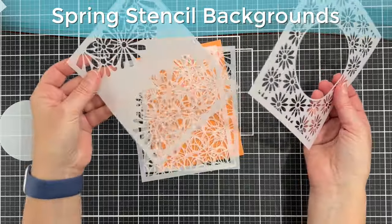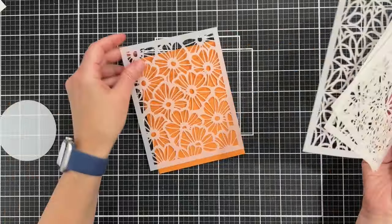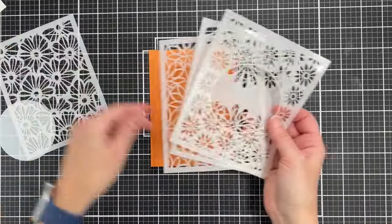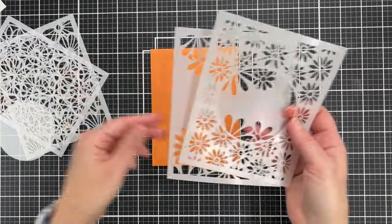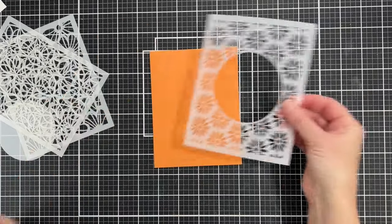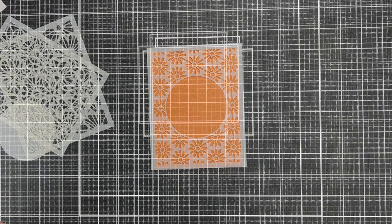Here is the stencil of the month club, called the spring stencil backgrounds. There are actually four stencils — these aren't layering stencils, these are four separate stencils. I'm using this orange piece of paper to show you the different stencil designs. They're great for backgrounds, and you'll see there's a circle on one that creates a mask.